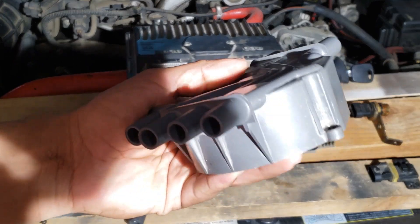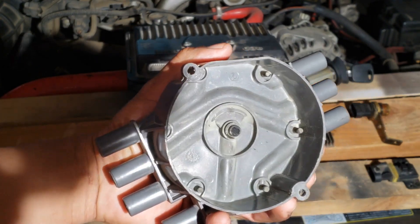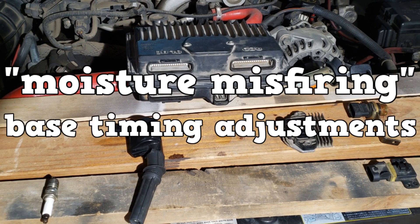No more cracked distributor caps. No more corroded contacts. No more moisture misfiring. And best of all, no more base timing adjustments.